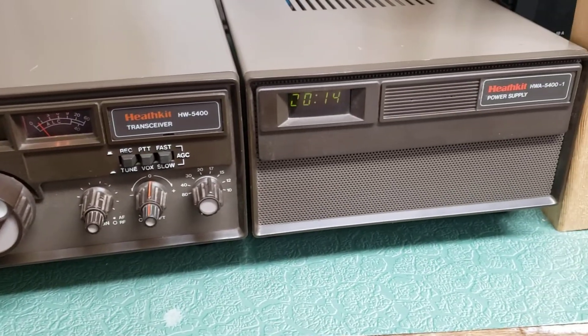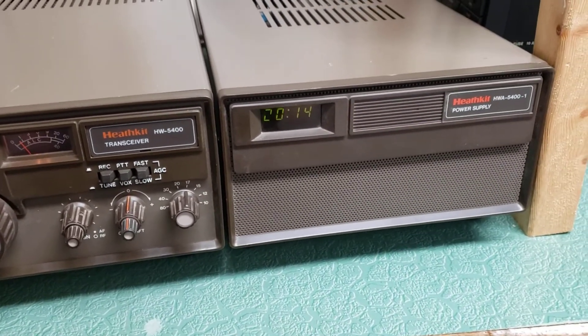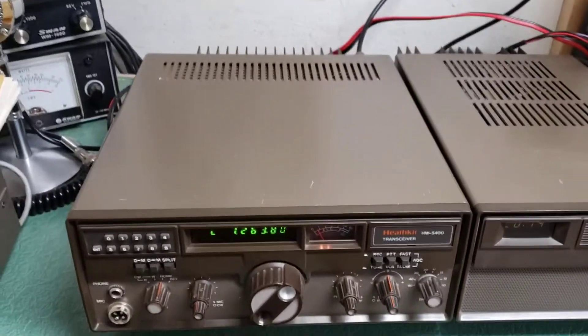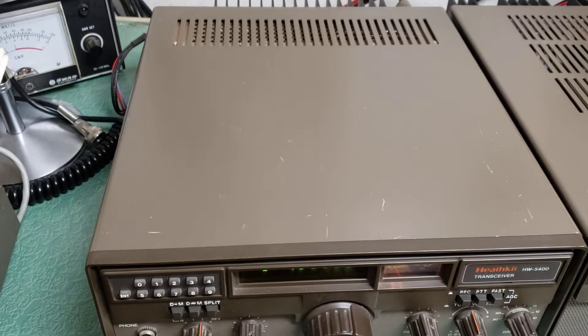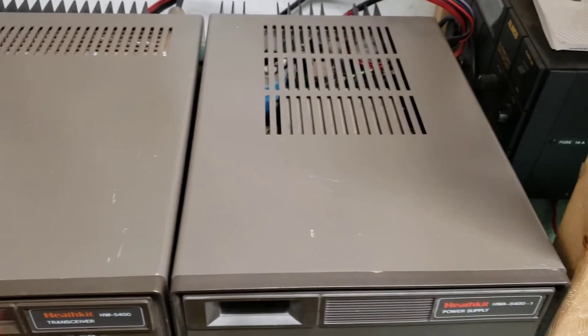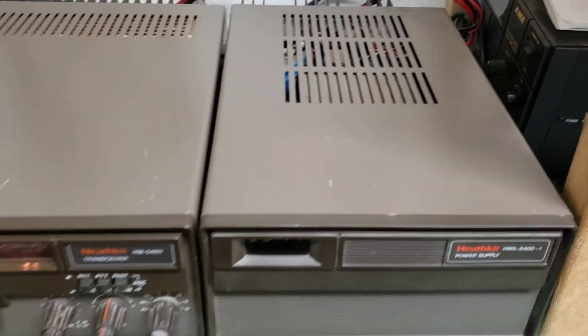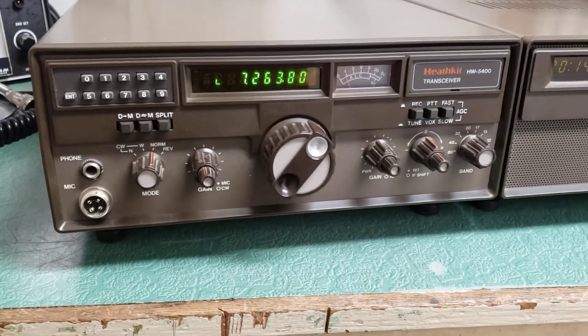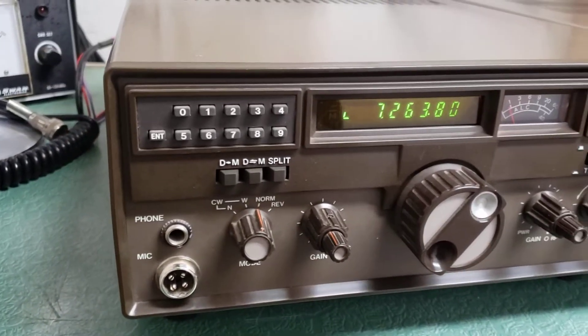This is the HWA 5400-1 speaker power supply. They're not perfect — they've got a couple of scratches here and there, which is very common for these. I believe it's from the 80s, is when these were brought forward, but the front panels are really nice.